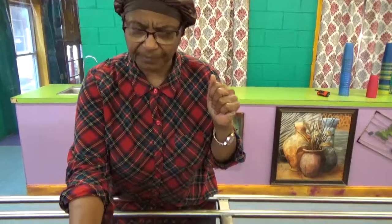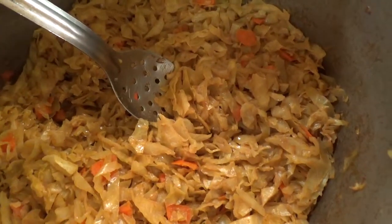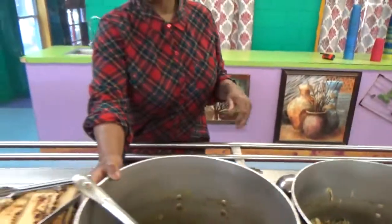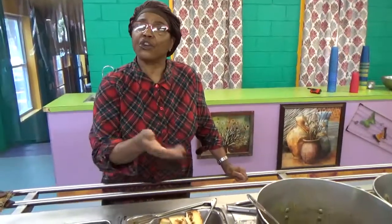I have stir-fried cabbage with carrots prepared in coconut oil, a little bit of liquid smoke, seasoning salt, pink Himalayan salt, and a little garlic powder. And we have pumpkin raisin bread that my daughter toasted to go with the meal.